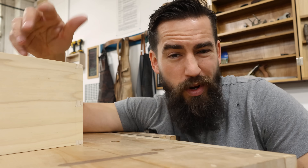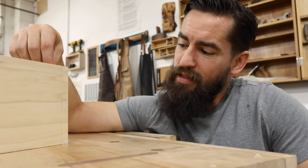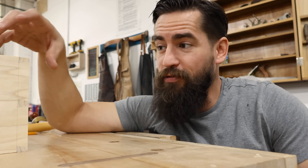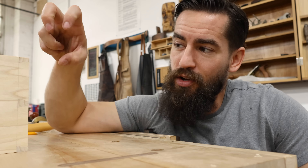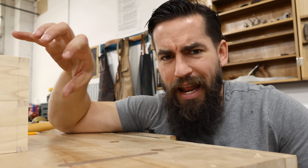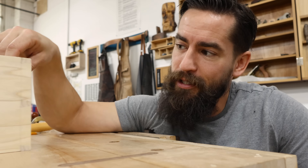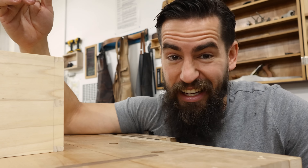I think that probably took me 20 to 25 minutes to make that joint, and it looks good, it feels good — I'm very happy with that. As far as using the saw to make the joint and how it actually affects the joint cutting, so far, 10 out of 10.